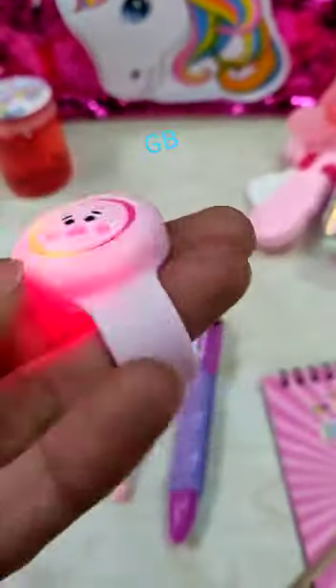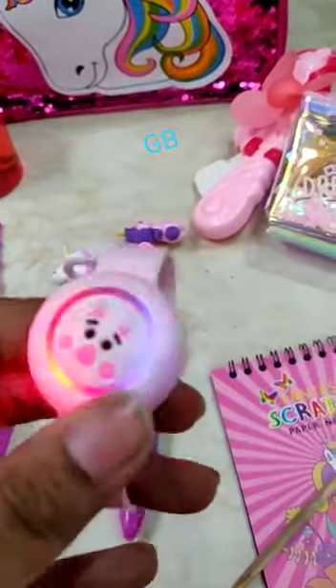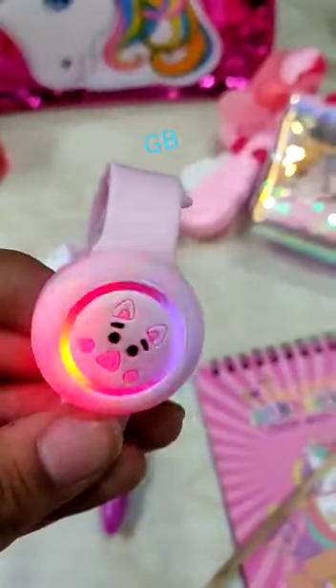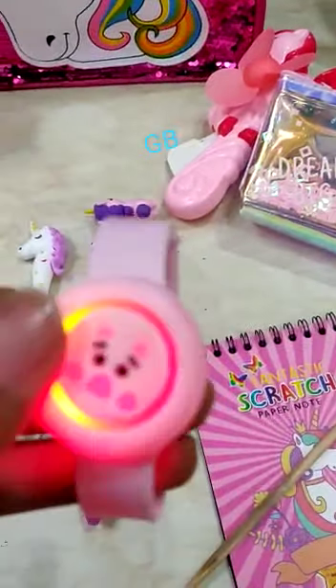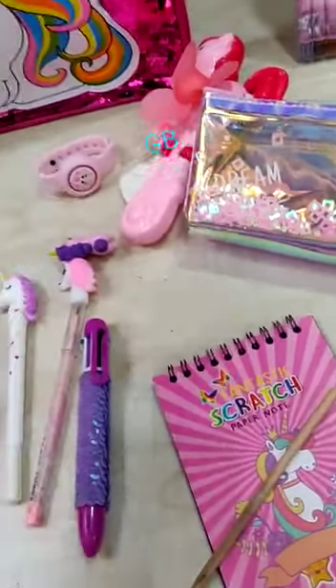Mosquito repellent band — infants can also use it. It has three mood settings: first, second, and third mode. Random prints and colors will be there in this band. Also included is slime.